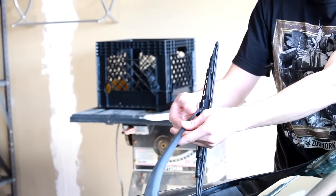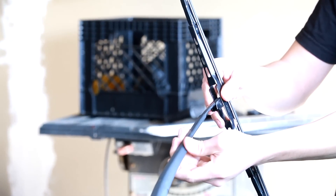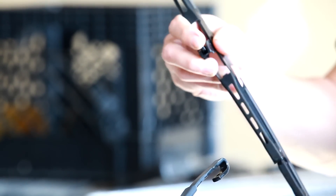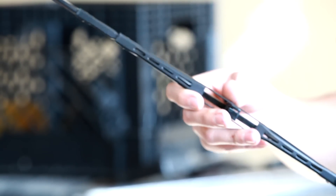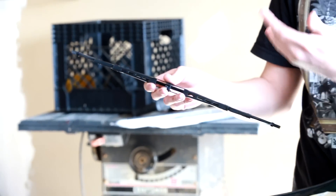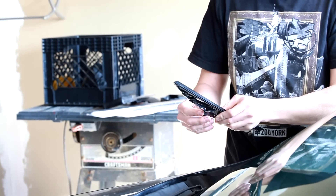We're starting with the passenger side. To remove the blade assembly it's really pretty easy — just turn it sideways and push. Some of them will have a locking tab; this one doesn't, so it slips right off. Be careful about setting the arm back on the glass — you don't want it to hit hard and crack.